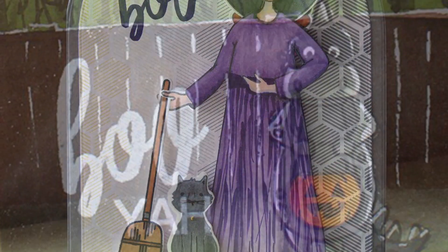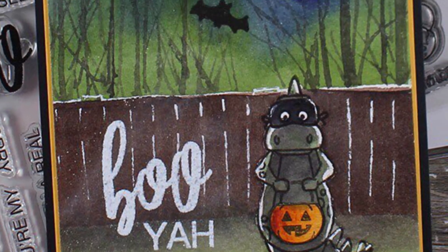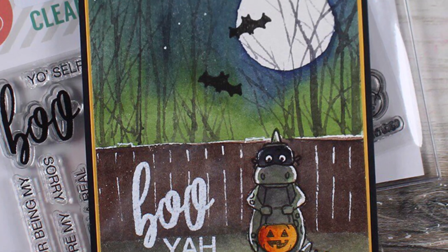Booyah, Treat, and Boo are available exclusively in the Ellen Hudson shop and you can see more on the Ellen Hudson blog. Thanks so much for watching and happy crafting!